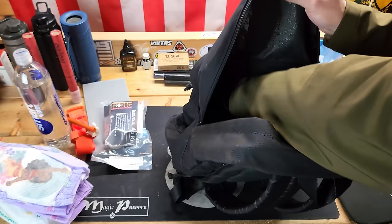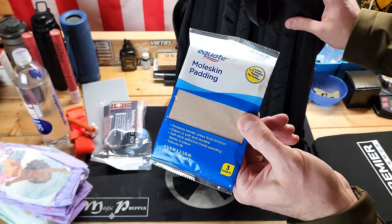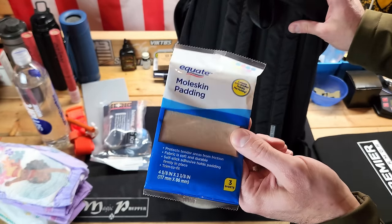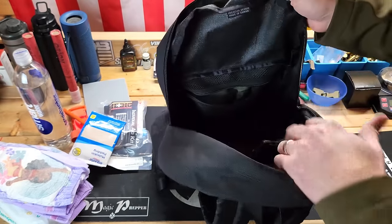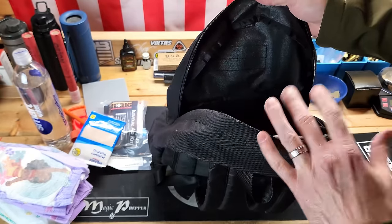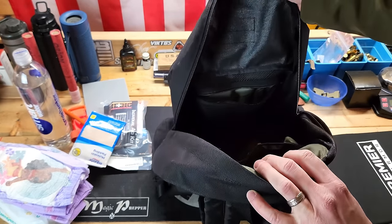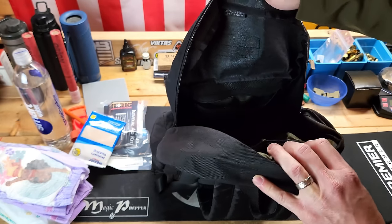I also have some moleskin, because if we're out walking around for a long time and somebody starts complaining about a hotspot or a blister, moleskin fixes that real quick. I don't see enough moleskin out there, so make sure you've got some. I'm also missing some band-aids right now — I usually have more in here but I took them out recently and forgot to put them back. I would have some standard band-aids in there.